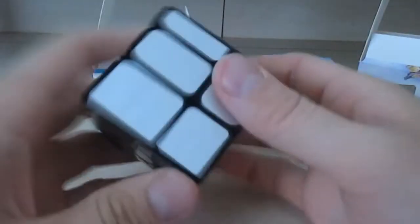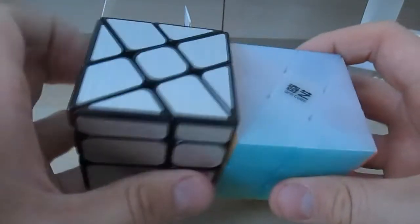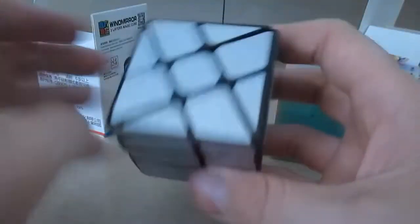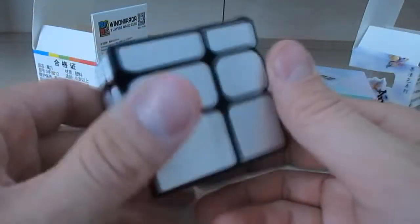And now this one here — this is the mirror windmill cube. This is what it looks like. They're pretty much the same puzzle, just with size differences and colors since it's a mirror cube.